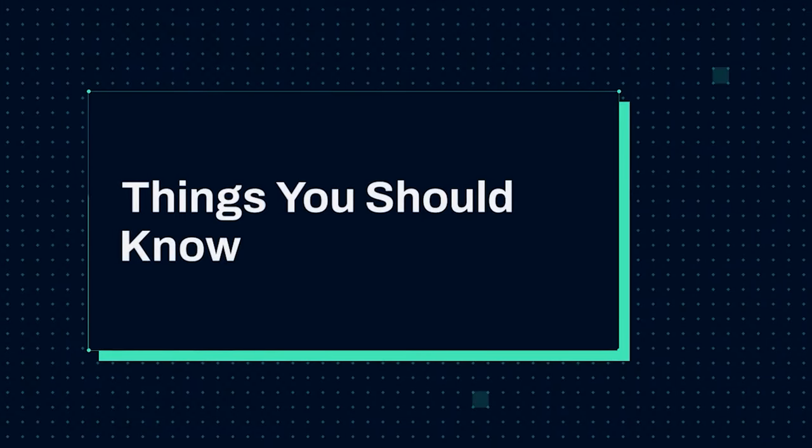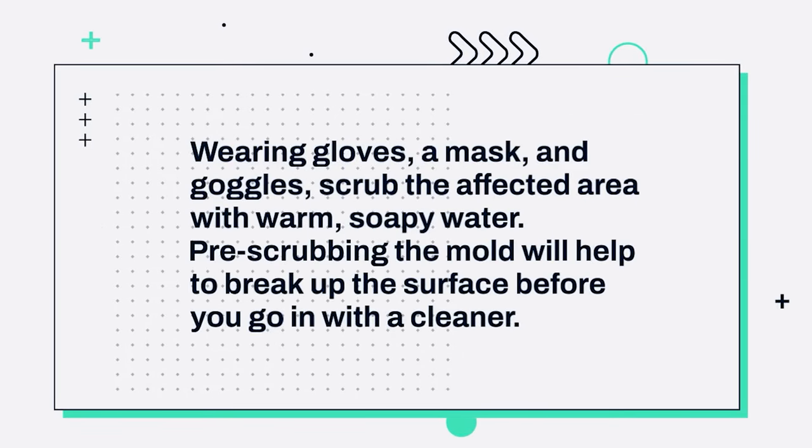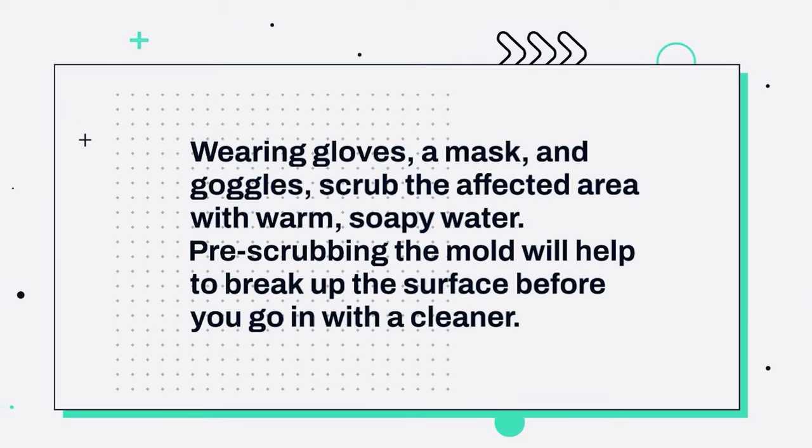Things you should know. 1. Wearing gloves, a mask, and goggles, scrub the affected area with warm, soapy water. Pre-scrubbing the mold will help to break up the surface before you go in with a cleaner.